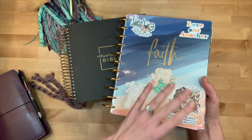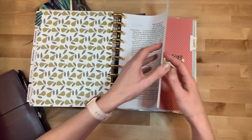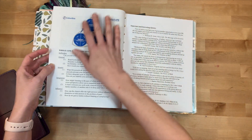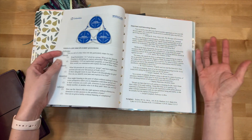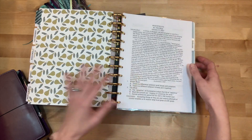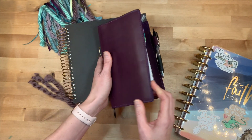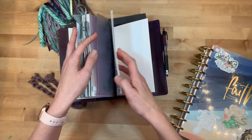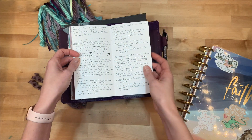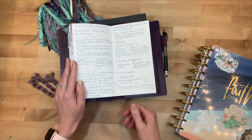I keep sermon notes in my faith planner. I have a section that I made in the back each week. My church puts out an outline of sermon notes plus questions, quotes that are relevant to it, and all of the relevant scriptures. I print those out and keep them through the year. During the sermon while I'm listening, I also keep notes in my traveler's notebook — just a couple pages of notes here and there, and that's what I'm going to focus on today.